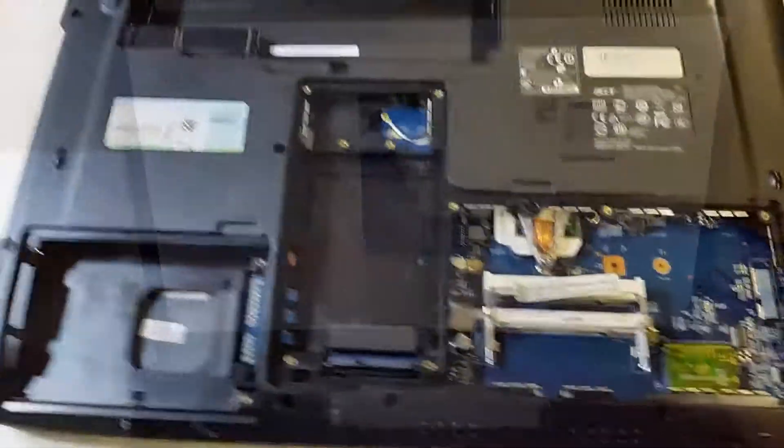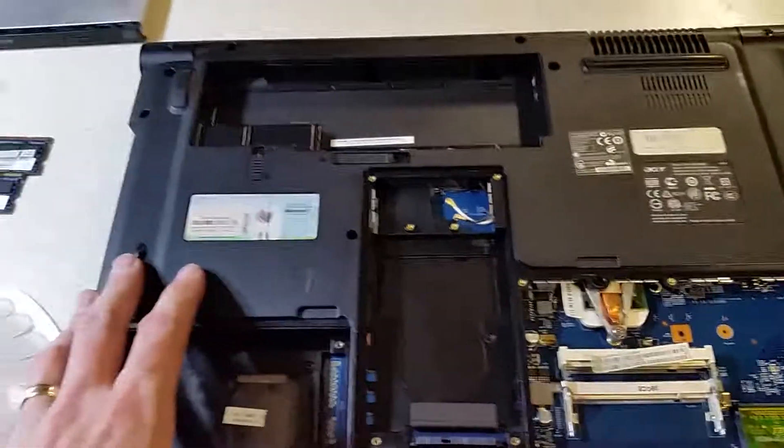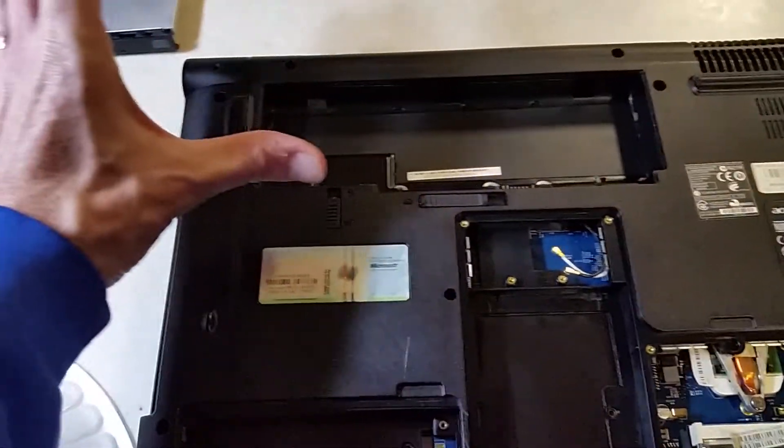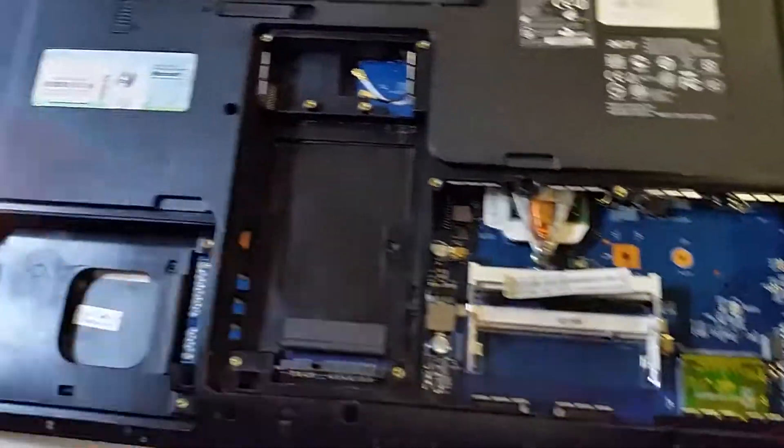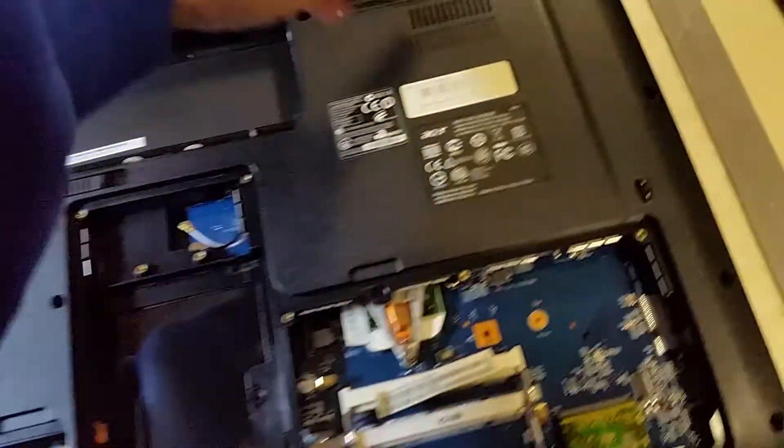I've got a whole bunch of screws taken out already, but the very first step if you ever want to take apart your laptop is to take the battery out. You don't want to leave that in there, start taking screws out, drop something on the motherboard, short it out — you'd have just killed it. So take the battery out. It's also a good idea to hit the power button to discharge any current that's in there.